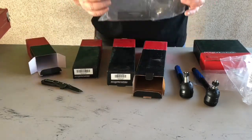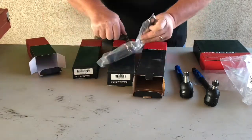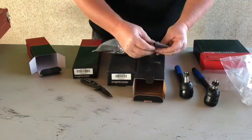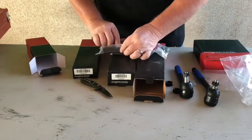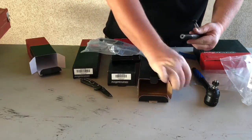Now for the adjusting sleeves — you got two machined aluminum sleeves and two sets of nuts. So we'll begin threading.